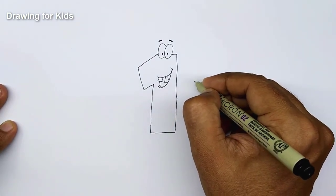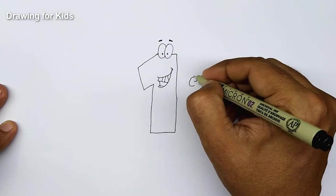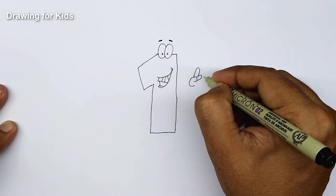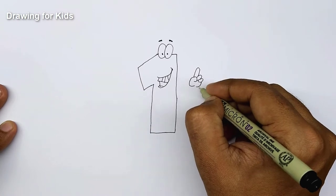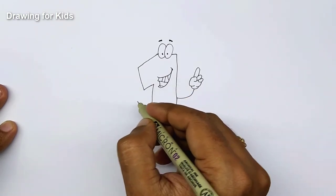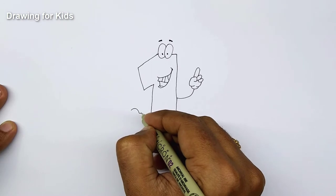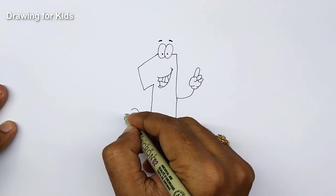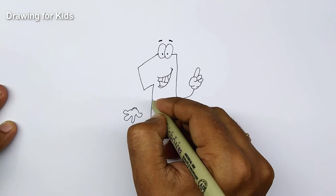Now let's make his hands. Basically his fingers should be showing number one, so we're going to make one finger up and the other fingers are folded in. Let's close it off and connect it to this body. The other hand we'll just keep open, as if his hand is open pointing down. After this, connect it to his body.